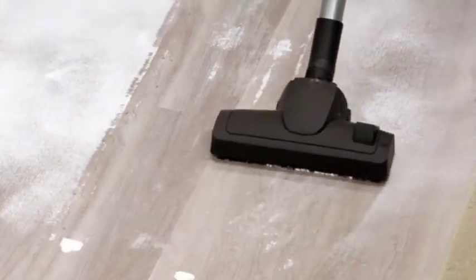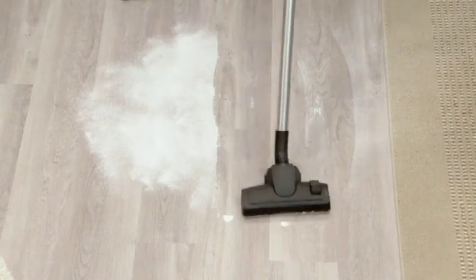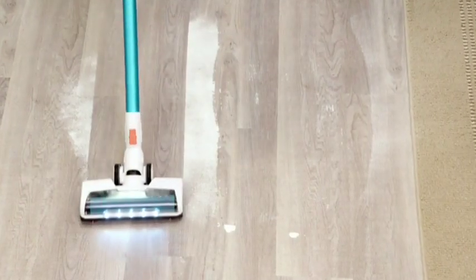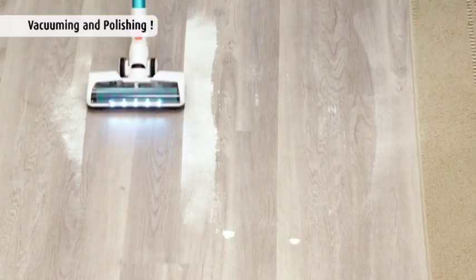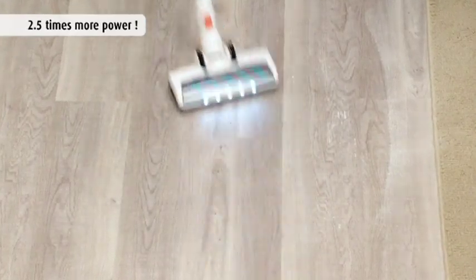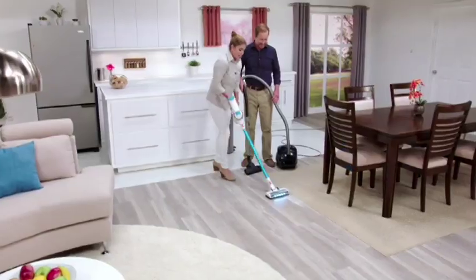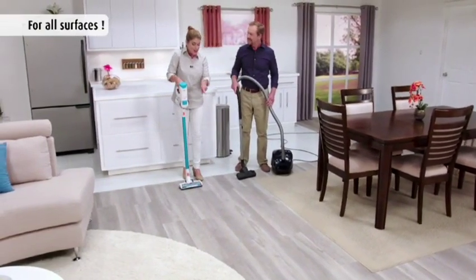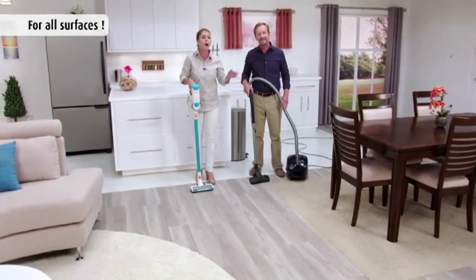With the old canister vacuum, I'm going back and forth on the hardwood but the residue is still there. Watch these results as I go over this hardwood floor with the Invictus — even the finest dust and debris, nothing's left behind. And just in a matter of seconds, all your hard floor surfaces are clean — if you ask me, this looks cleaner than if you used a mop or a bucket.